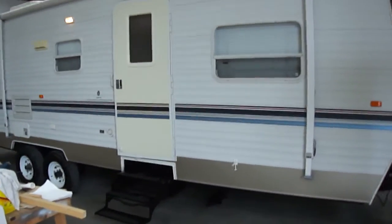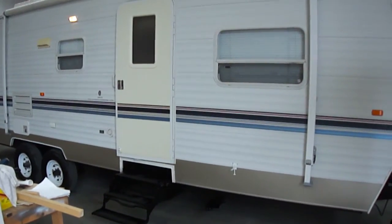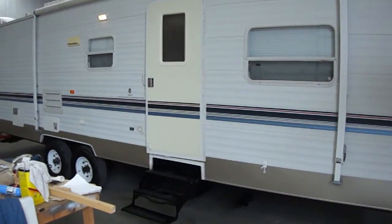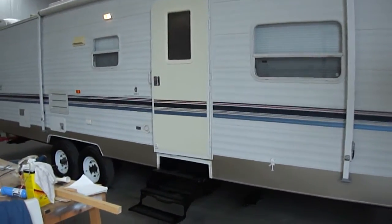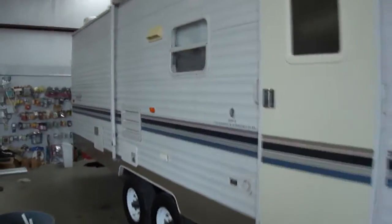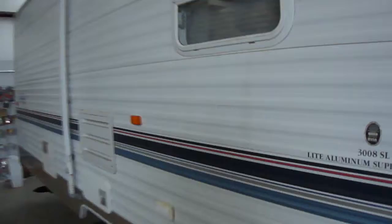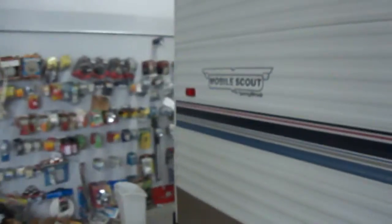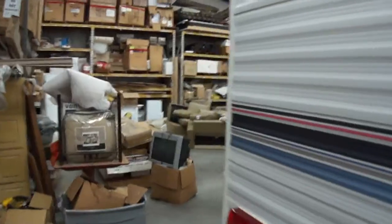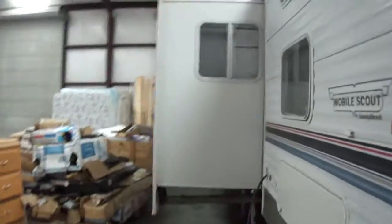Howdy! This is Bob Barker with Budget RVs of Texas. We got one that just came in — it's almost finished in the make-ready process but I really wanted to get it on the website so you guys can see it. It's a 3008 SL by Mobile Scout. Mobile Scout is made by Sunnybrook. It's actually a 38-foot bunkhouse with a super slide and a bunk.